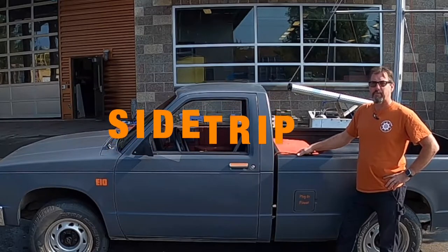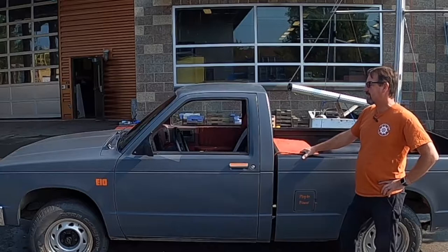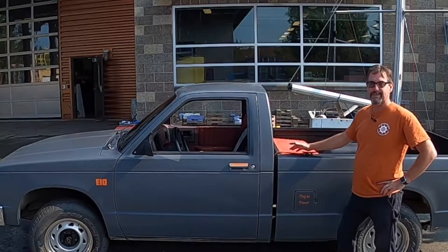Okay Skywags, quick side trip here. It's Mike, electrical instructor. A couple of you spied this thing in the first week of electrical class and said, 'Seriously Beamer, is that really an electric truck?' And the answer is absolutely yes.